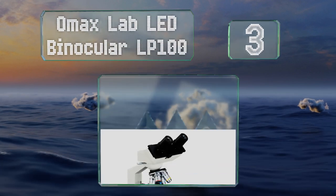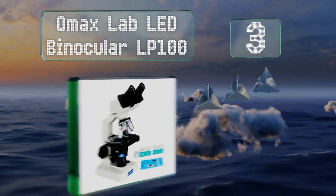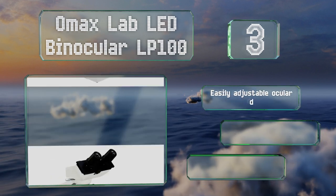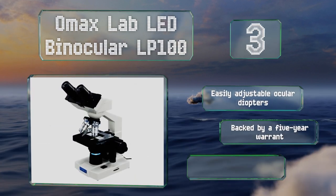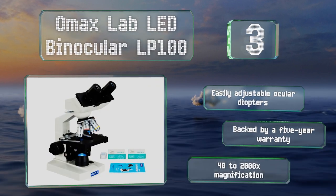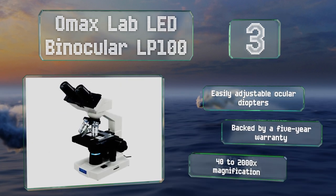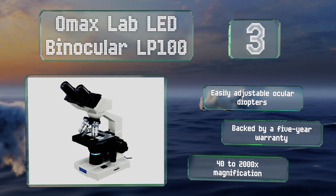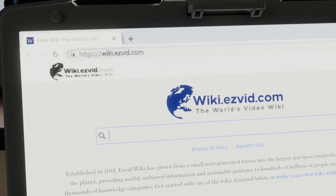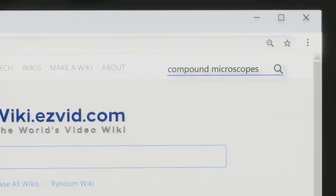Nearing the top of our list at number three, the OMAX Lab LED Binocular LP100 is made with a double-layered mechanical stage so you can position your slides with ease and accuracy. It's a great choice for clinical and veterinary use, or for teaching budding young scientists or medical professionals. It's equipped with easily adjustable ocular diopters and a 40 to 2,000 times magnification, and it's backed by a five-year warranty.